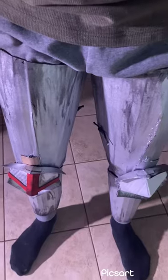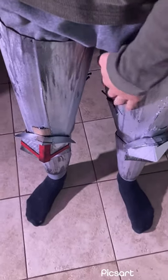Underneath it all I'm going to have a long-sleeved green shirt, some sweatpants, and I put my socks on beforehand. First thing that I put on are the leg pieces, both right and left, and these are just tied on the quads and calves.